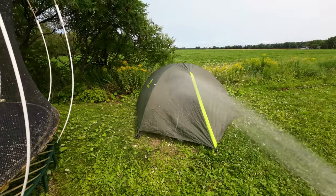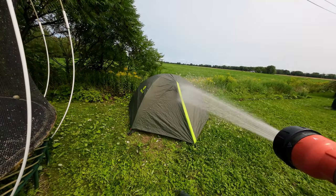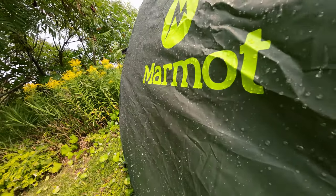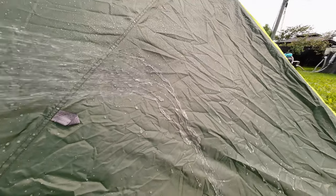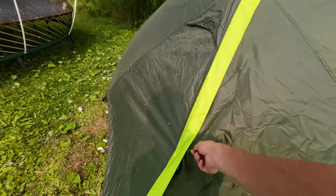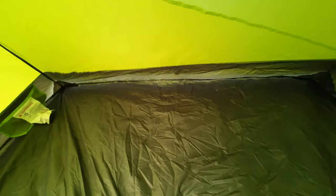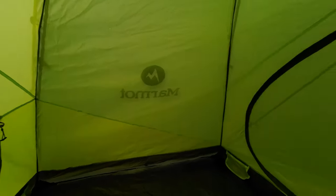Let's see if it's waterproof. Okay, so checking inside after the waterproof test — the waterproofing is correct. Everything is dry — dry as a bone inside. So waterproofing passes.